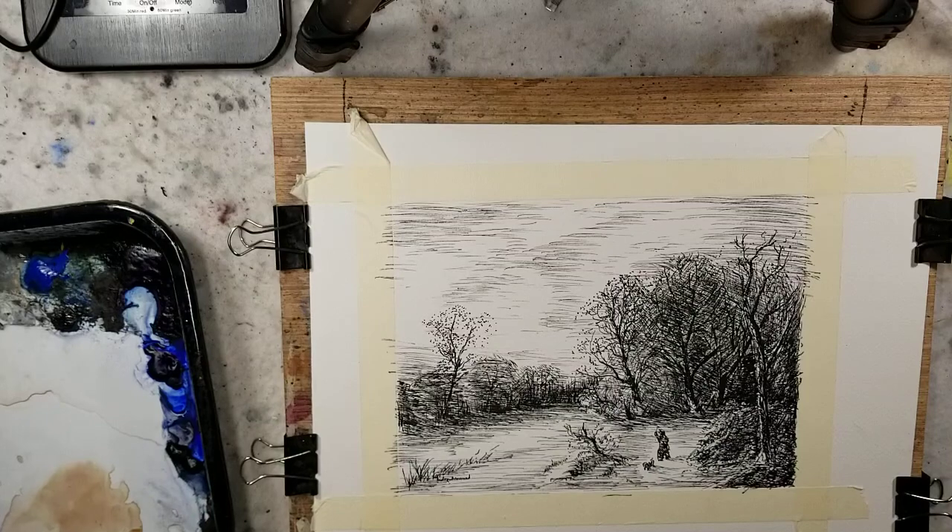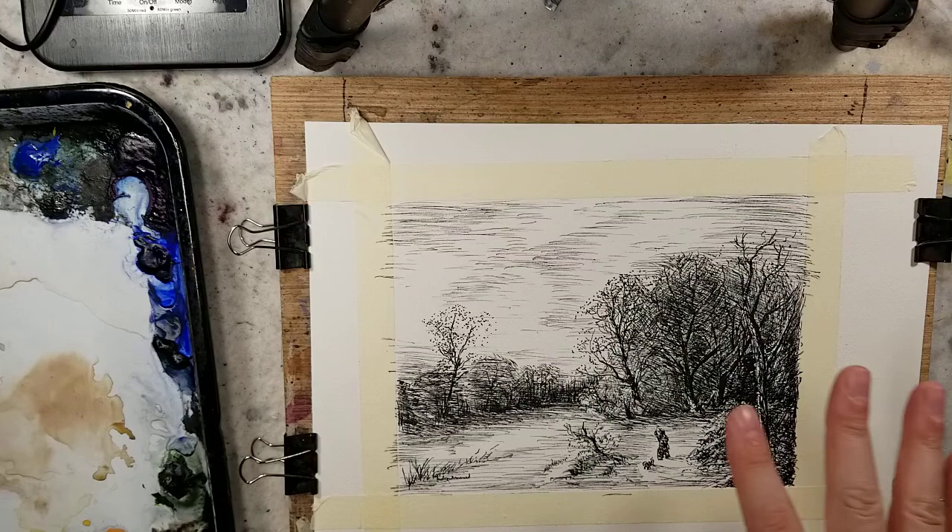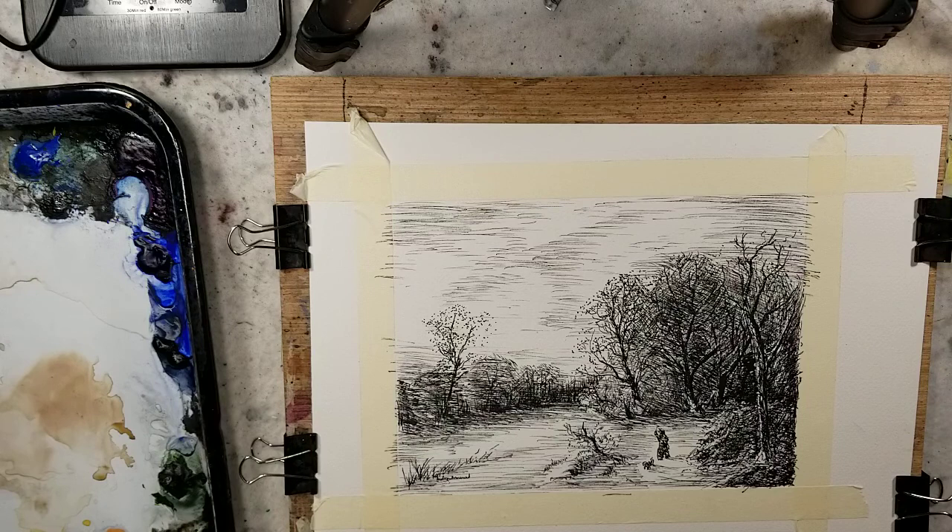Hello everybody. Welcome to Andrew Broussard Watercolors. Today I have something a little bit different. I have a master study that I already did and I'm just going to play a little bit with watercolor washes over it. This is a sketch of a painting by Hermann Herzog, an American painter from Germany in the 1800s and early 1900s, and it's daybreak on a snowy morning.